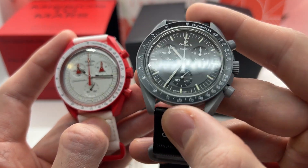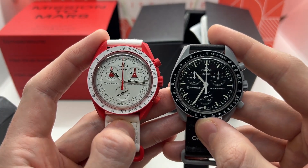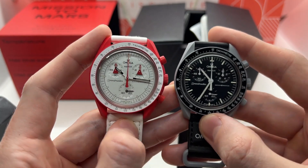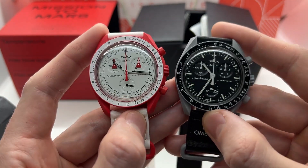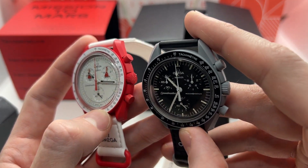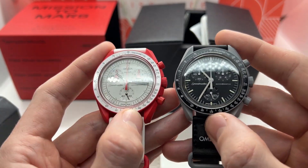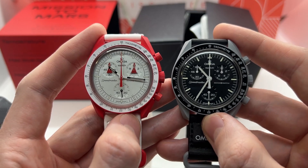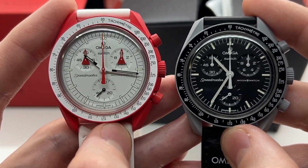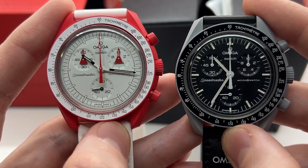If you want to see the unboxing on the Moon model, make sure to check the video in the description below. We will also be posting a full review of the Omega Swatch watches once we've spent more time with them — testing imperfections on the dial, watch hands, battery lid, and strap replacement, since we've seen a lot of complaints online and want to verify them. Make sure to like the video, subscribe to our YouTube channel, and see you on the next one.